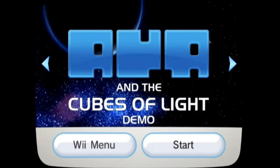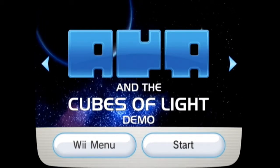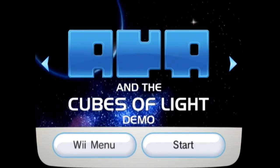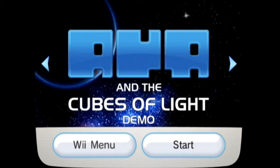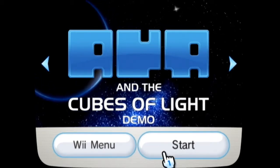Hello everyone, and welcome back to the Farts and Crap Show. I'm your host, Danjo McCraps, and sitting here with me is Mr. Farts. We are here again doing the Peep Show, where we play a game that is pretty much unknown to us, and we give our impressions of it.